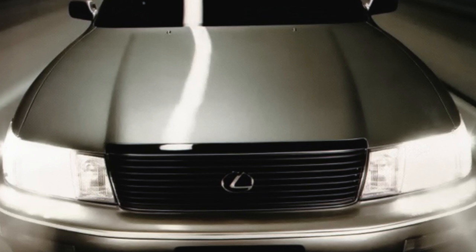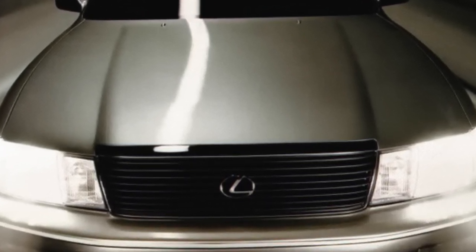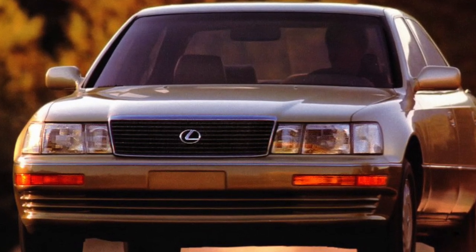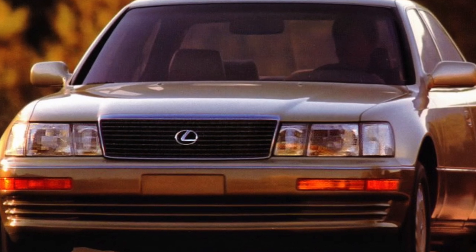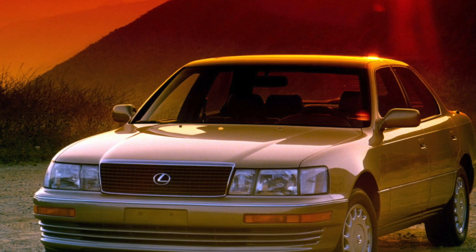Seven years after the start of production, a slight restyling was carried out. The most notable exterior details are a new one-piece block of light optics and bumpers. There are also differences in the cabin design, and the quality of finishing materials improved somewhat. A color display of the onboard computer appeared on the dashboard.